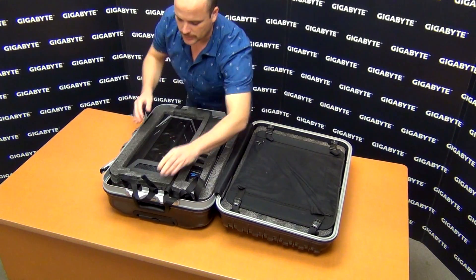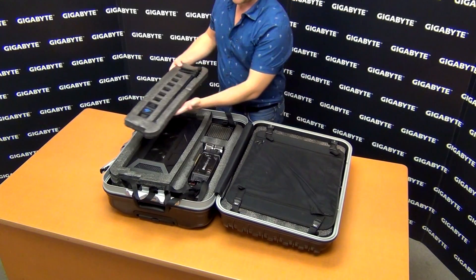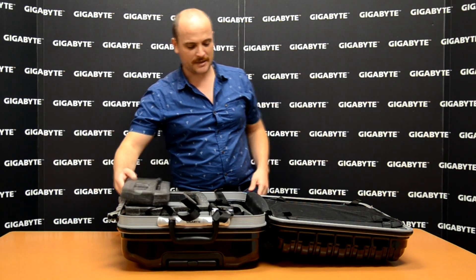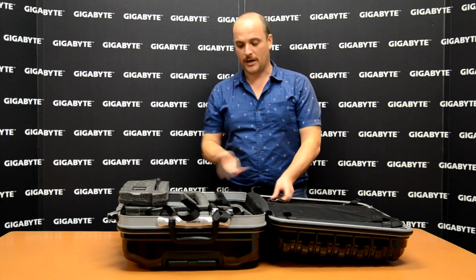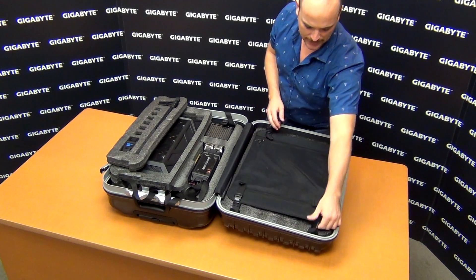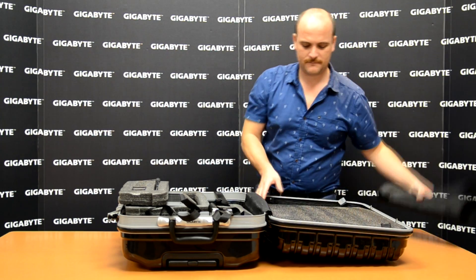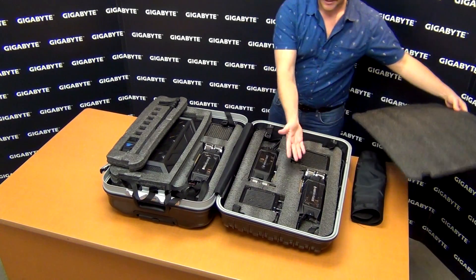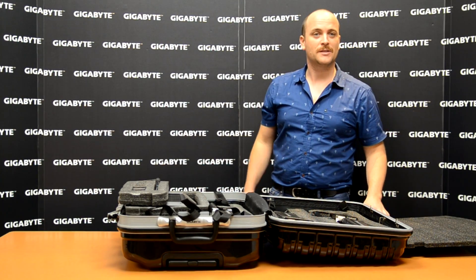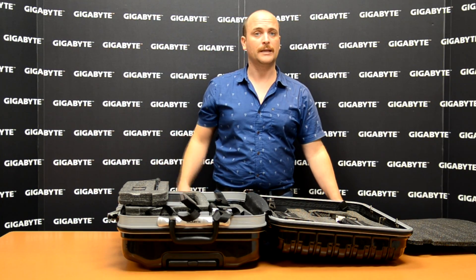Let's take a look at what is inside the suitcase: our water cooling box, three-way SLI bridge, pipe clamps, VGA jack. Here are our high-end video cards and the first radiator. Let me show you what is on this side as well — the other set of video cards and the radiators. Let's open the suitcase completely and check all the items one by one.